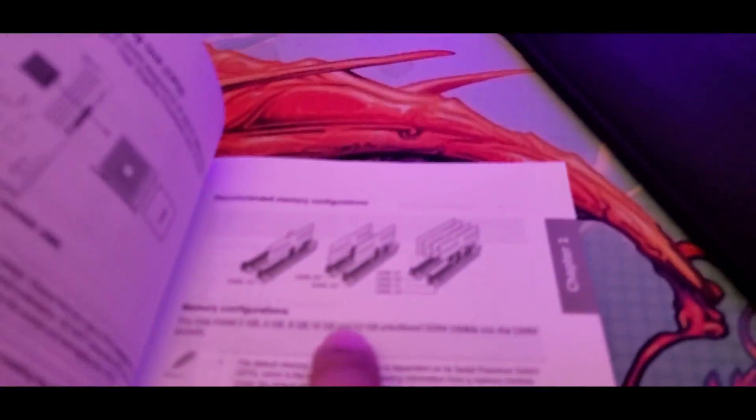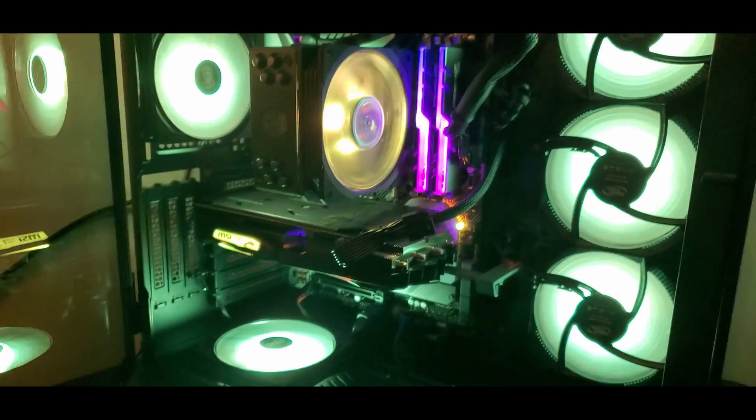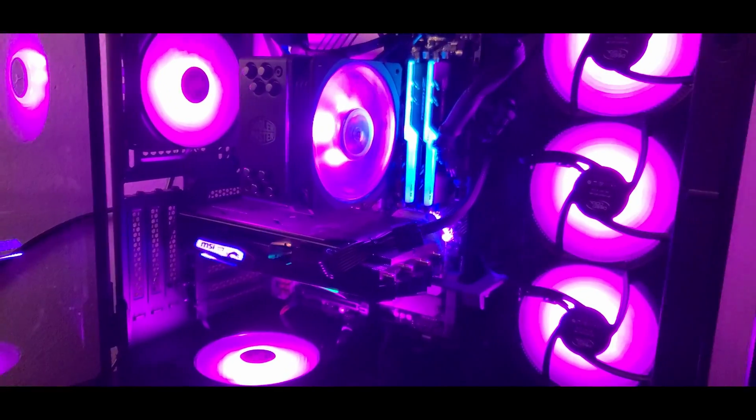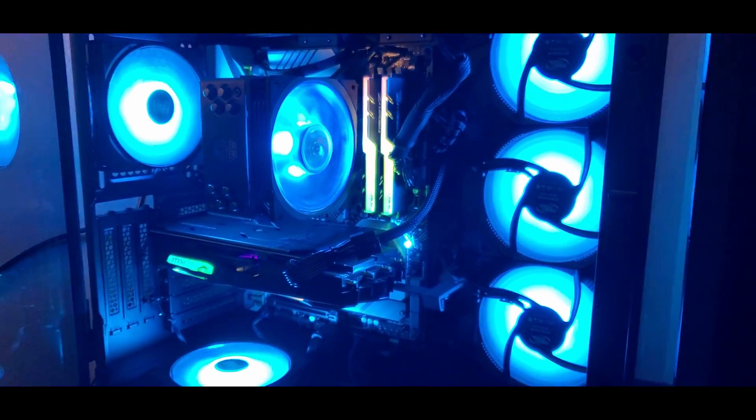If you look at your manual, it's going to tell you the best placement for your RAM sticks. I have two RAM sticks. What I had to do was remove one — and if you're running one RAM stick, leave it in the first slot. I honestly have no knowledge with computers, but I removed one RAM stick, left just one in, turned it on, and it booted.